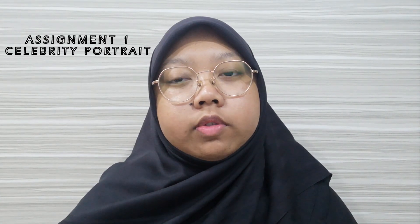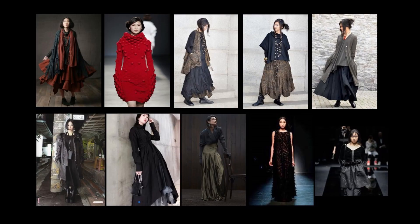For the first assignment, it is a celebrity portrait where we have to take a reference of a celebrity and make that similar fashion type and style for our own model. Here are my references. I chose a fashion style called dark mori or lagenlook, where the fashion is layered and flowy, and I chose a dark themed color.